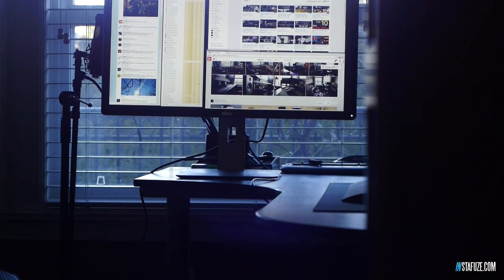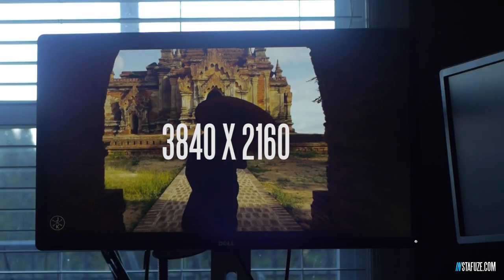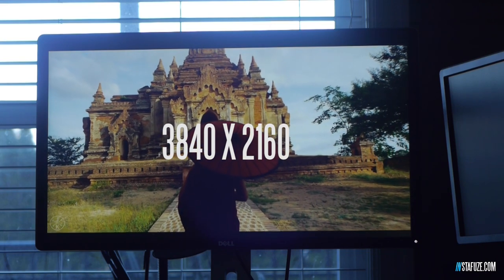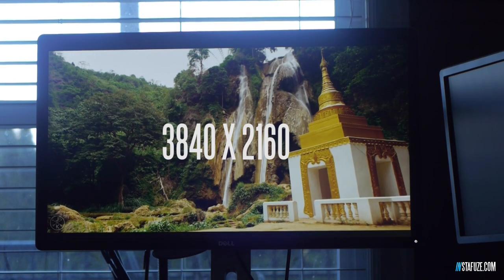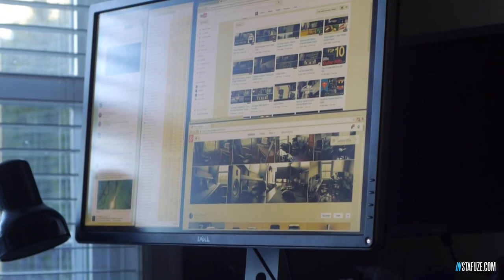The first thing we're going to talk about is the specifications of the P2815Q. This monitor is the cheaper version to the UltraSharp series — that monitor is a 24-inch. This is a 28-inch monitor with a native resolution of 3840 by 2160, a pretty standard 4K resolution at a 16:9 aspect ratio. It is a TN panel, so unfortunately it has no in-plane switching — no IPS technology. It's limited in terms of angles; you can view it at around 160 to 170 degrees for optimal viewing, but you do see some color shifts at extreme ends of the monitor.